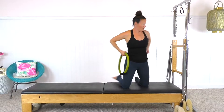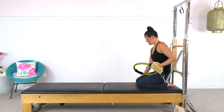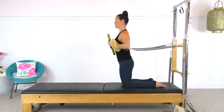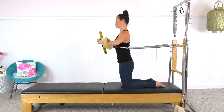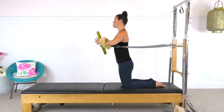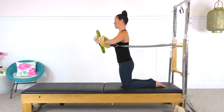We're going to do some kneeling work with the fuzzies and with the circle. Take your hands into the fuzzies and hold the circle in front of your chest. Before you even begin to move your arms, you're just going to hug gently in on the circle — you can probably get a slightly greater squeeze. Make sure that as you're hugging in on the circle, you're not letting the tension or the strength come from the neck. Try to keep the neck on vacation and just hug the circle.